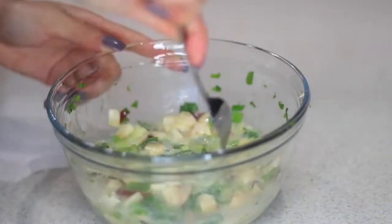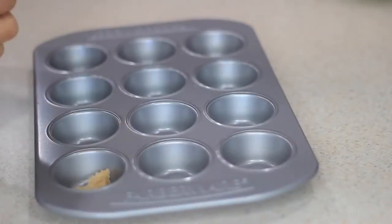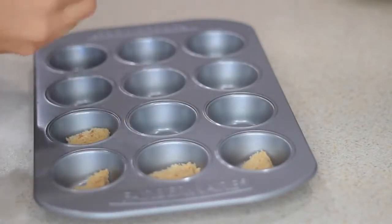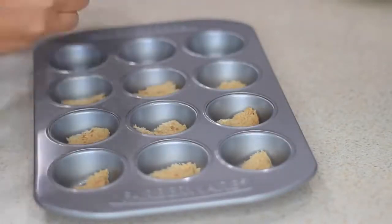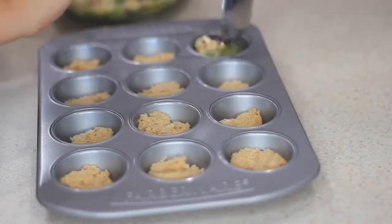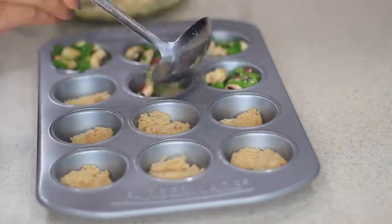Now that I have my scallions, mushrooms, and cilantro in the bowl, I'm gonna add my bacon and my eggs. I'm gonna use four eggs — one whole egg and three egg whites — but you can use whatever you like. After mixing everything together I added some seasoning. Now I'm gonna take my mini cupcake tray — you can use a regular sized one, but I just think the mini ones are so cute. I'm gonna take a wheat piece of toast, cut it into small pieces, and place it on the bottom of the tray just to get my carbs in there. Then I start adding the mix, and you can also add some cheese if you want.